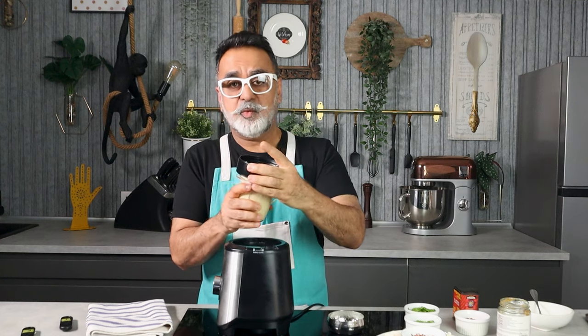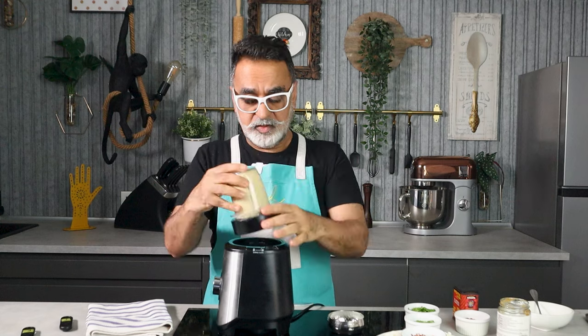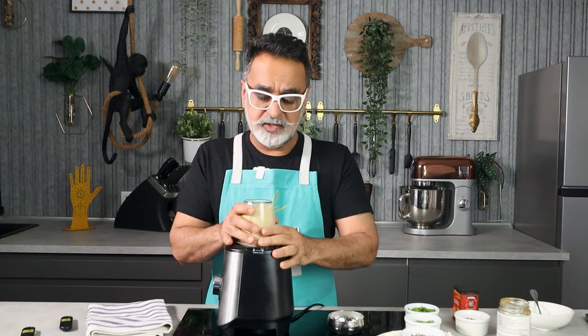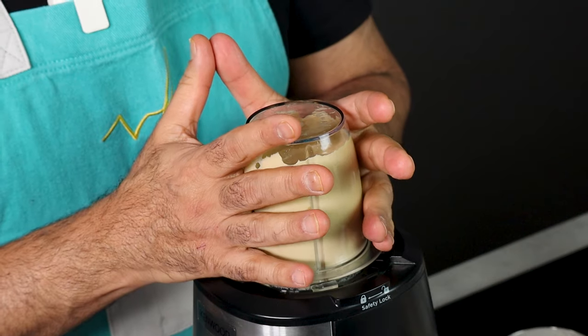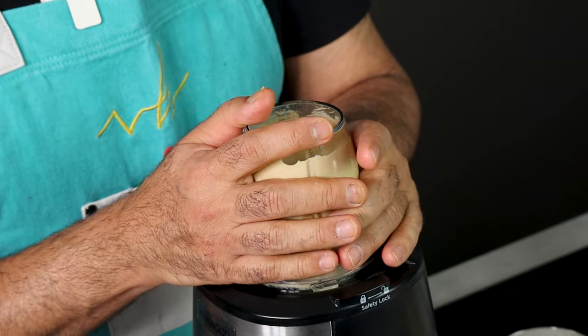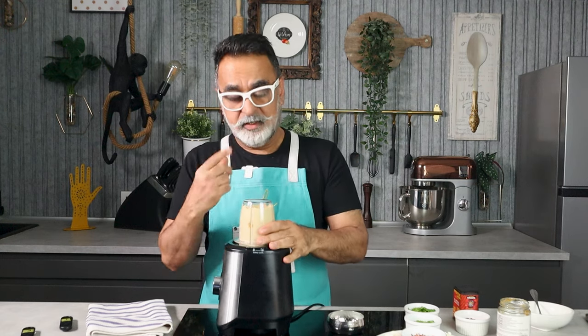The sesame and chickpeas are quite thick, so if it doesn't churn for any reason you can always add a little water. Because this is a vegan dish there's no dairy, so I'm using water, but at home you can also add yogurt if you prefer — it works quite well. Give it a little whiz and we're done.